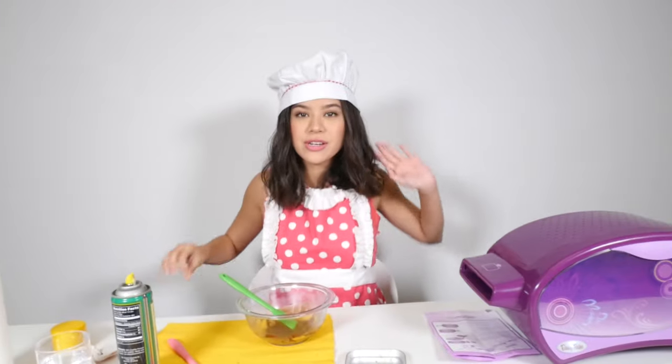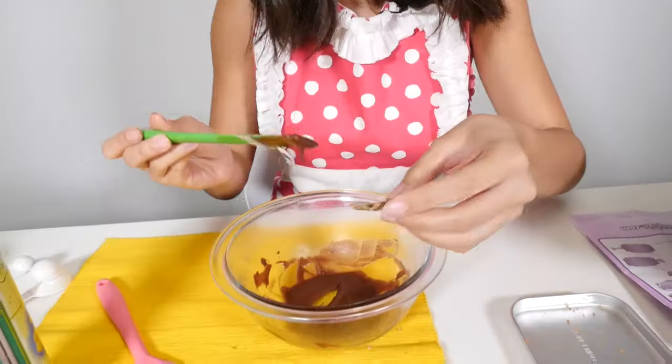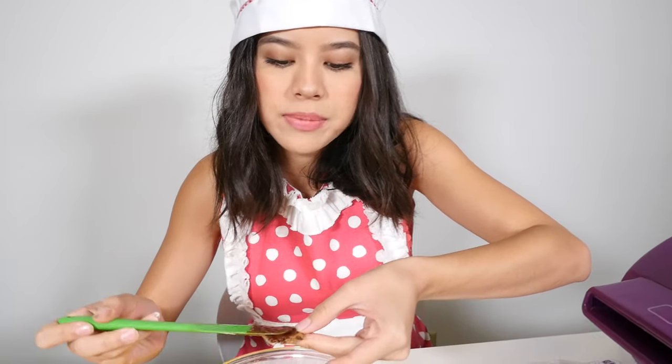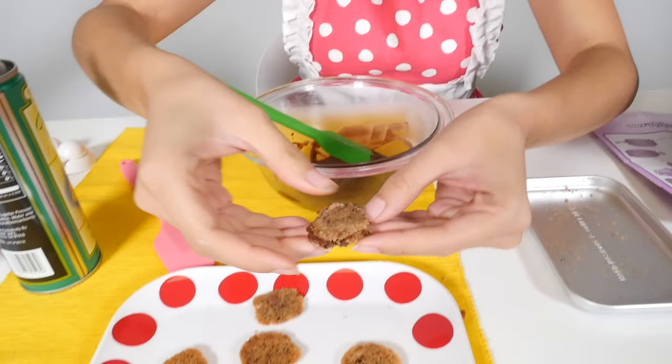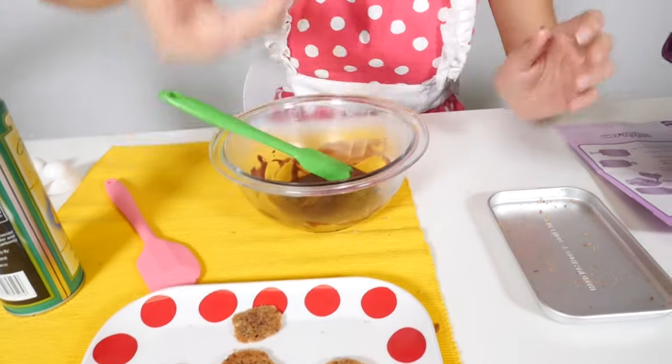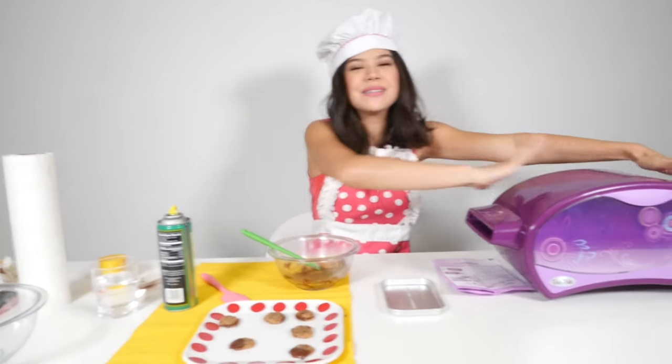Now that all of our cookies are lined up on a plate, we are going to put on the chocolate frosting. You could dip it in the chocolate and eat it, or you could just rub some on this cookie here, grab an identical shaped cookie, and make it into a little cookie sandwich. That is my chocolate chip cookies made from this awesome Easy Bake Oven.